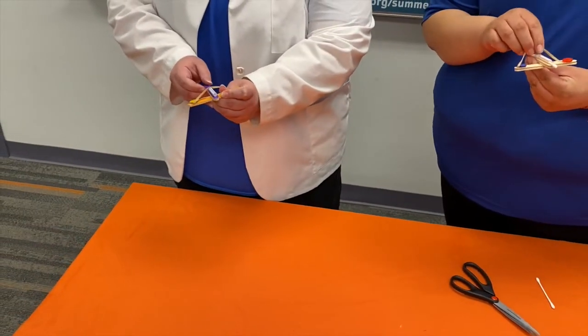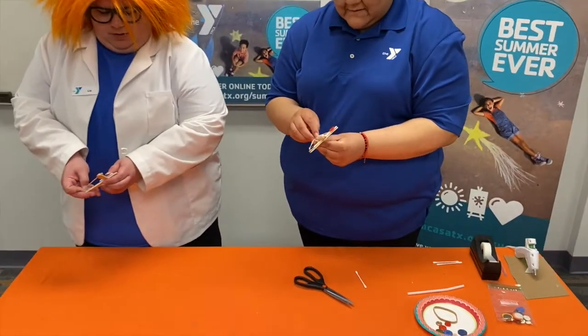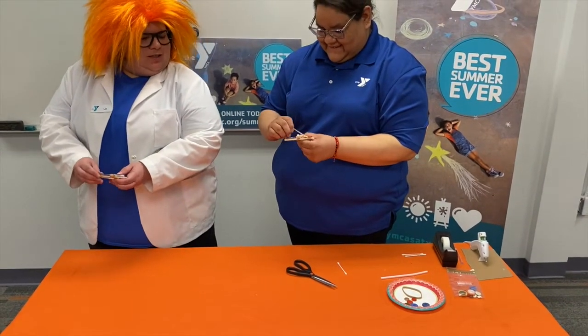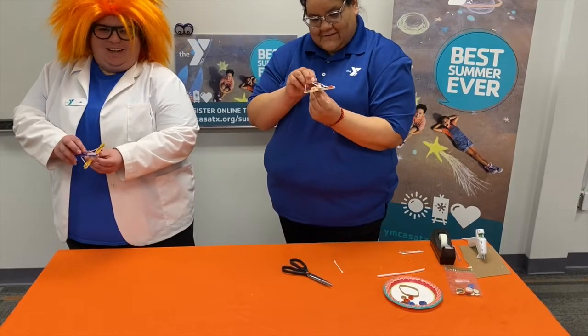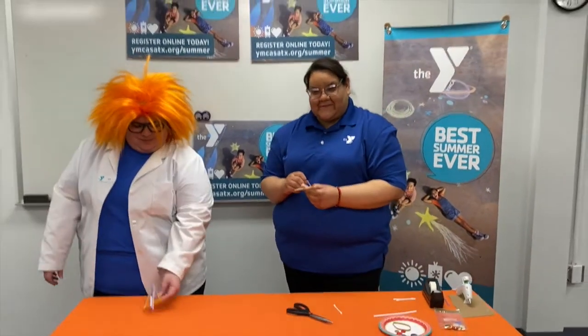Whoa, that one went super far! So I'm going to try again. So again, a lot of trial and error.